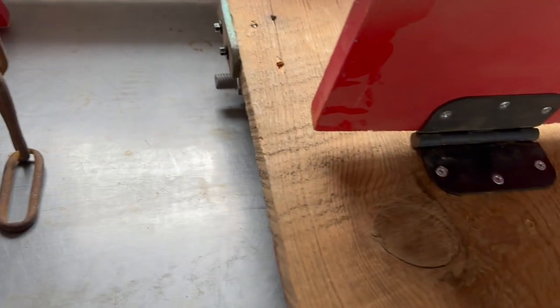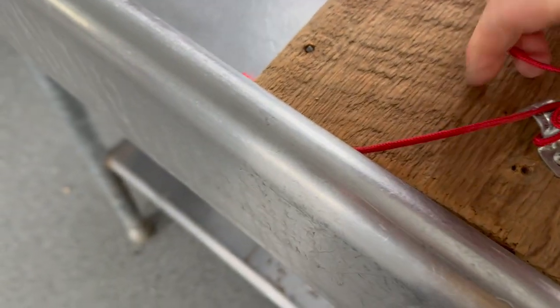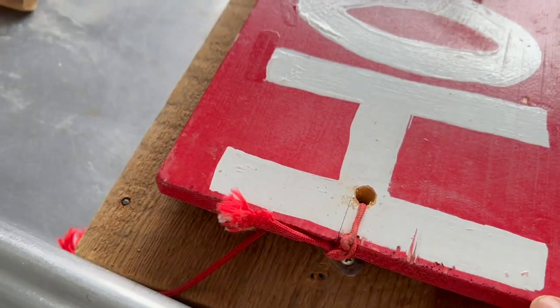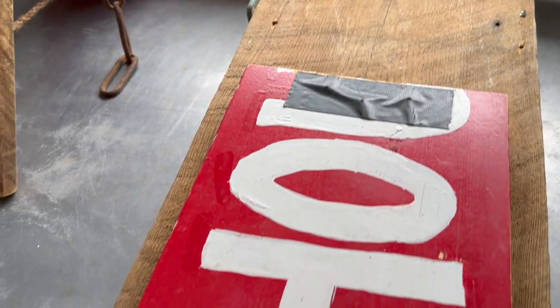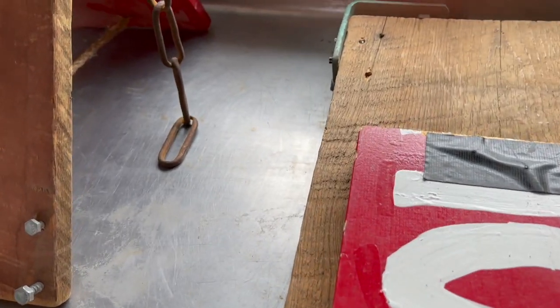Here's the hinge on this one, and this is a single-hole strap. There it is — it stops right there. We just needed it to lay down so they would be easier to carry.